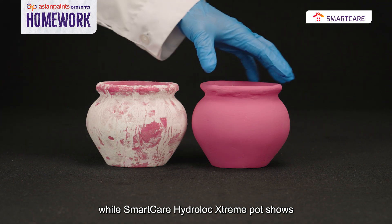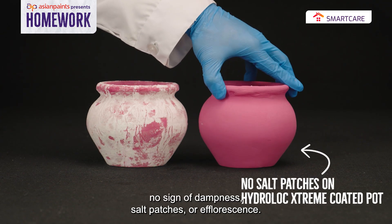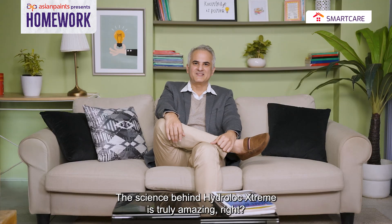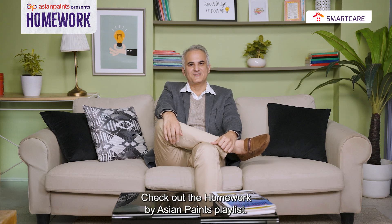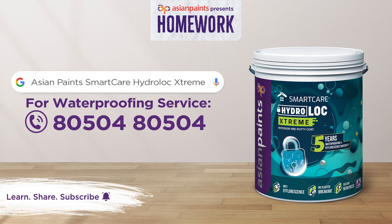While the Smart Care Hydro-Lock Extreme pot shows no signs of dampness, salt patches, or efflorescence. The science behind Hydro-Lock Extreme is truly amazing! For more in-depth info about other products, check out Homework by Asian Paints.